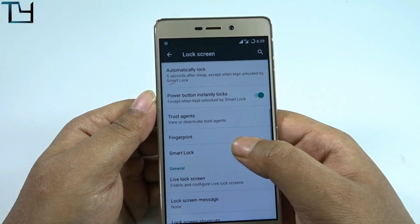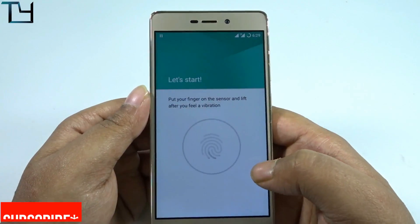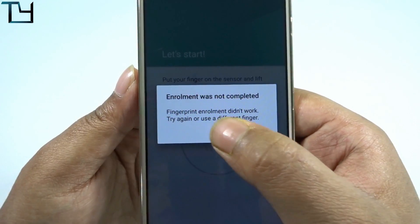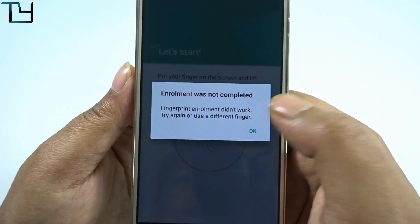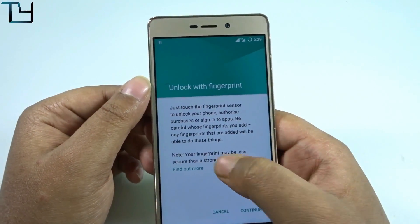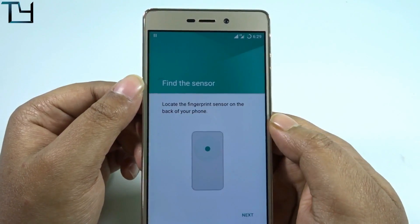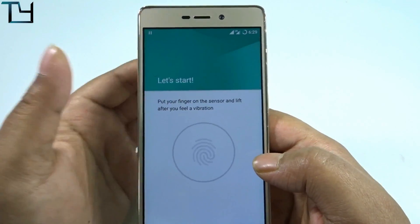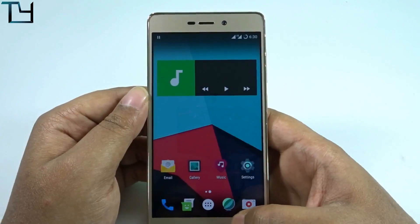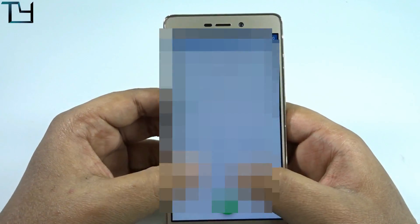Let me again show you whether the fingerprint scanner works or not — it's not working. Whenever I press it, it says enrollment was not completed. FPC sensors will work, but Goodix sensors like mine are not working. That is a known bug to keep in mind. Now let's check VoLTE calling.